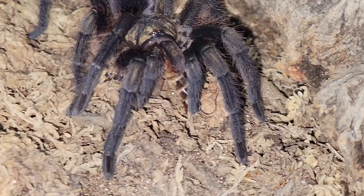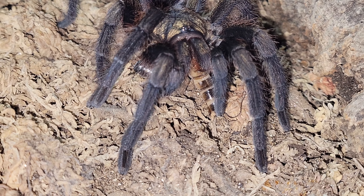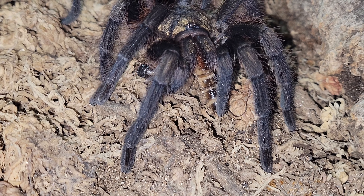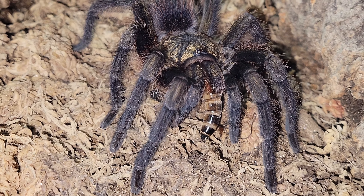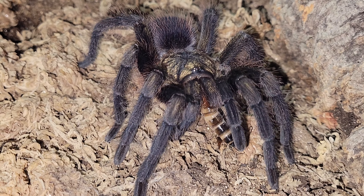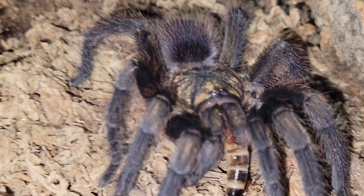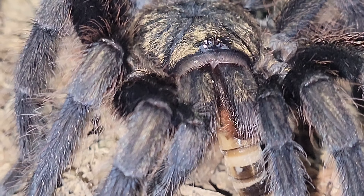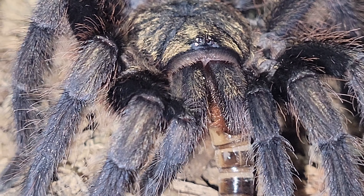As you can see, Umber took down that superworm like an absolute champ. Just so you know, if you don't have Formicibus at all, Formicibus always have a feeding response like this. To me, that makes it more enjoyable, more exciting. If you don't like a tarantula with a feeding response like this, just keep that in mind. But absolutely amazing eaters. The only time I don't get them to have a feeding response like this is when they are in pre-molt.